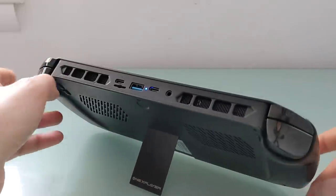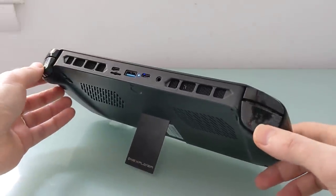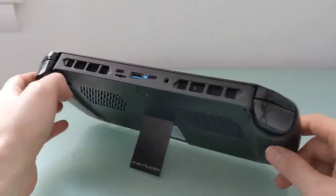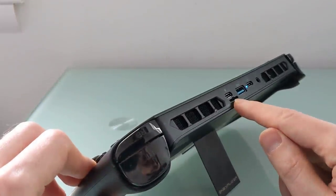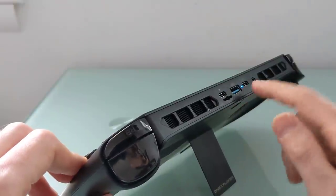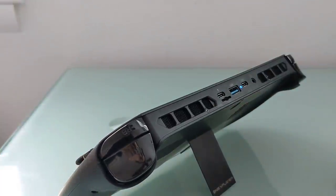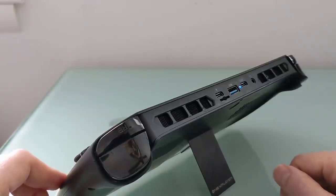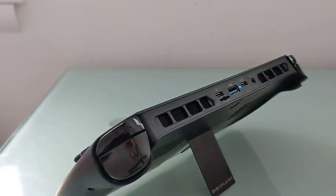Continuing our tour, we've got these linear triggers and clicky buttons, so four shoulder buttons total. Ports include a micro SD card slot, headset jack, and a USB Type-A port, plus two USB 4 ports. They're not technically certified as Thunderbolt, but they should support most of the features that Thunderbolt 4 does. I'm told that they support 40 Gbps throughput — I don't have an external GPU, so I haven't been able to test that.